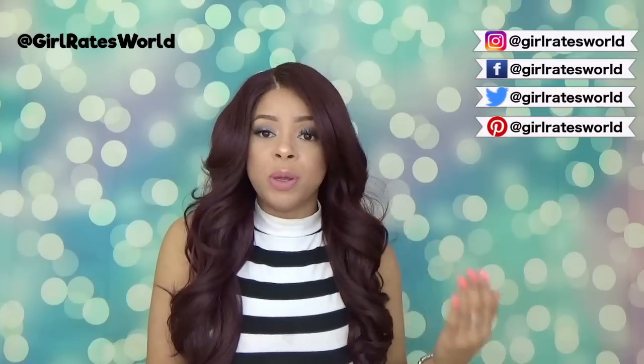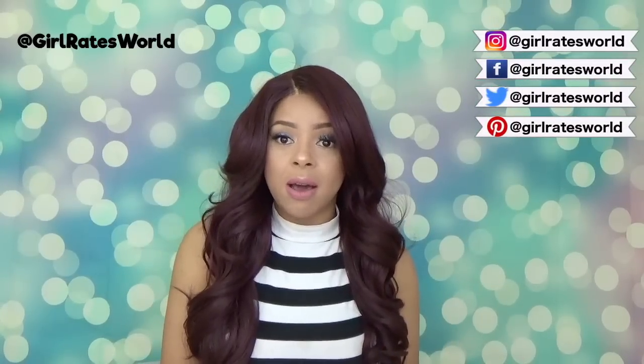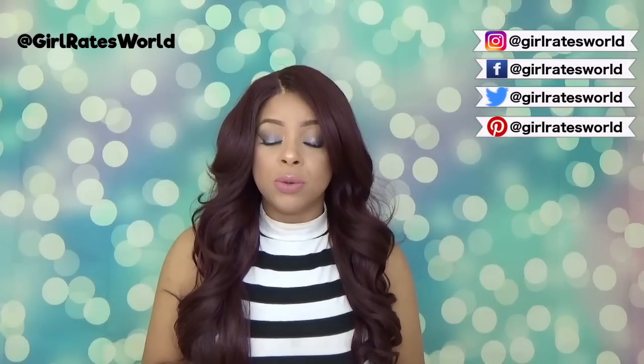Hey guys, thanks so much for tuning in today. We're going to be reviewing and talking about this beautiful, glamorous unit from Zuri Sis — it's called the RE24. This is how the stock card looks and I have her in color 99J. Today's review is being brought to you by hair2beauty.com — I will leave a link to this unit down in the description box for you guys to check out.